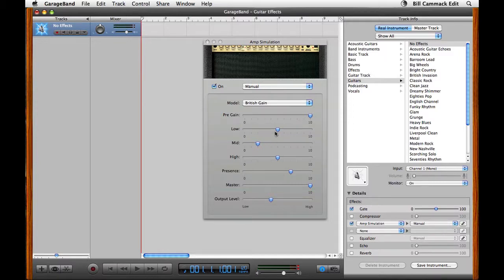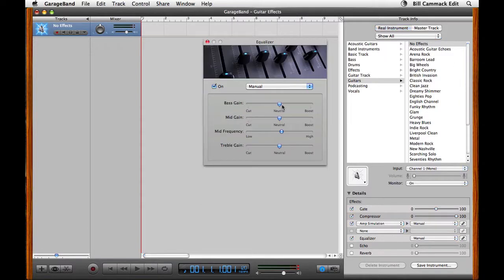Now let's see — more bass. That's pretty good. And then I could EQ it if I want to.